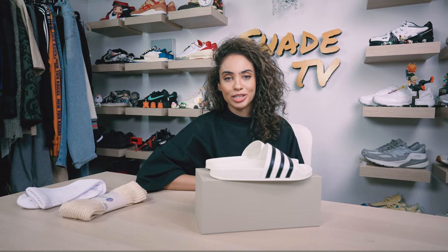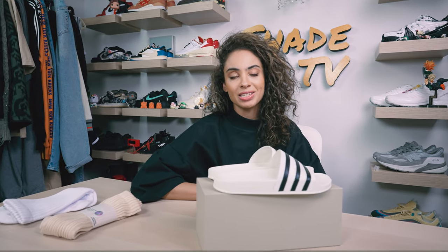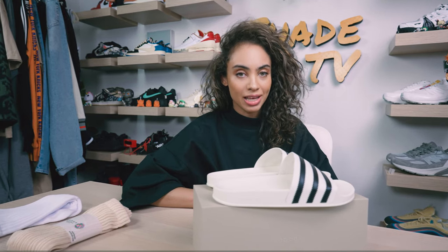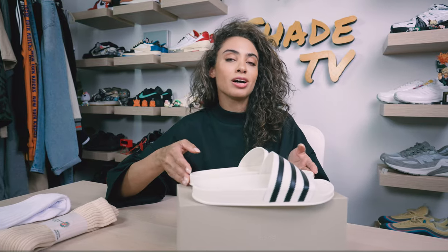Welcome back everyone to another episode of Shade TV. My name is Marissa Hill and today we'll be covering a collaboration done with Jerry Lorenzo's Fear of God Athletics and the Adidas team, this time on the Adelette slide. Let's take a quick sneak.